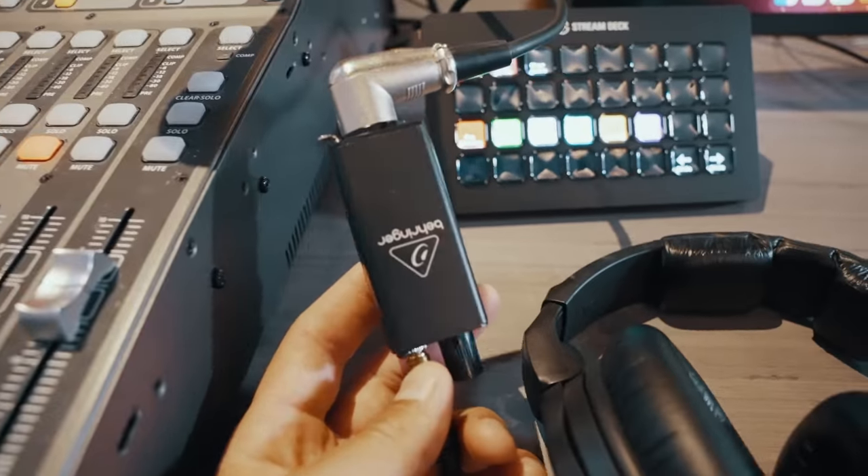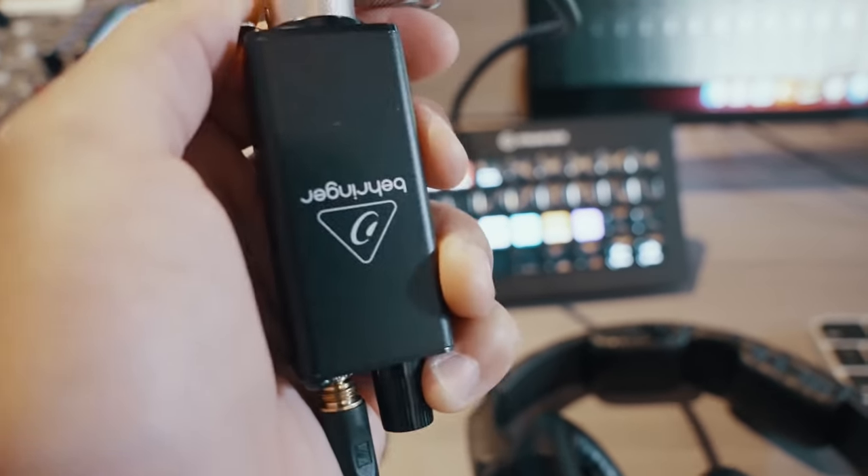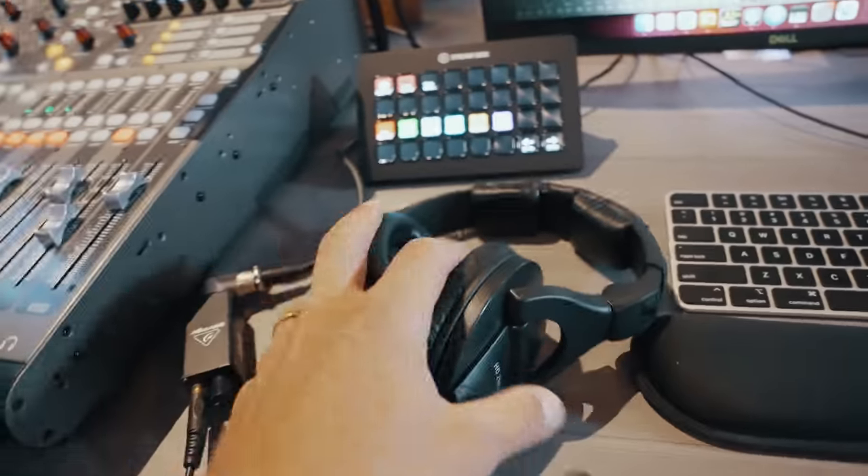Another cool thing we have is this monitor setup for our ProPresenter operator. They are getting a mono mix bus that pretty much just has the click and guide and our vocal mics, so they get a good sense of what part of the song is coming up next — just like the musicians do on stage. We are automating most of the time for most weeks, but in case the automation fails, the ProPresenter operator can hear the click and guide cue and they're always able to stay ahead with advancing lyrics. Even if you're not automating ProPresenter with playback, I still think it's great to have some sort of monitoring solution for your ProPresenter operator so they can more accurately advance slides and you're not going to have late cues.